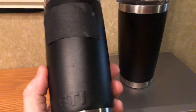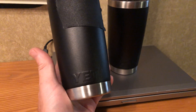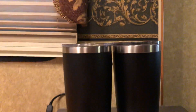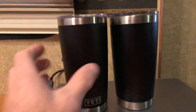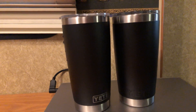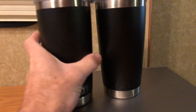The weight is also noticeably different. I should get a scale out, but even just picking them up — I close my eyes, shuffle them around, pick one up and go 'yep, that's the fake one.' The height of the mugs is actually different too; the fake one is actually a smidge taller.